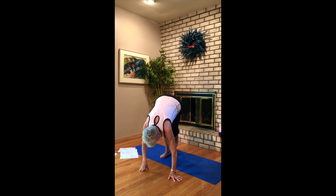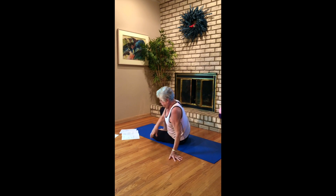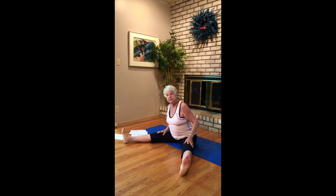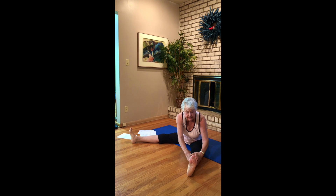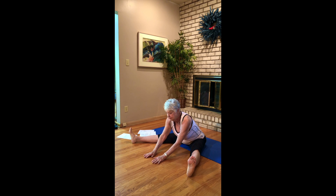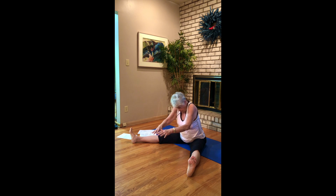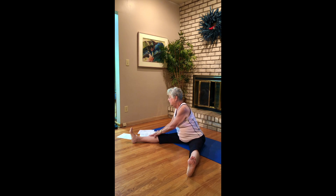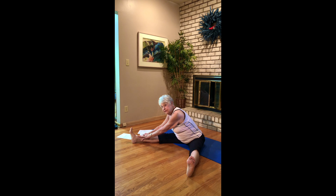Come back down into easy seated pose. Widen your legs, flex your feet. Slide down to your right leg, getting a stretch on the inside of that leg. Come up. Come to the middle — remembering to hinge forward, not to rock forward. Hinge forward; you may not get as far, but it's healthier for your back. Breathe. Up. And come on over to your left side, and back up.